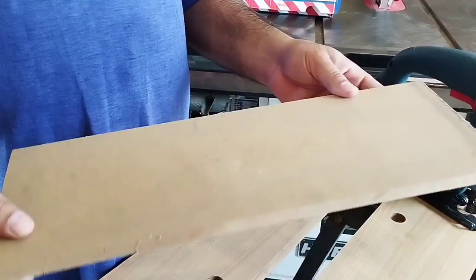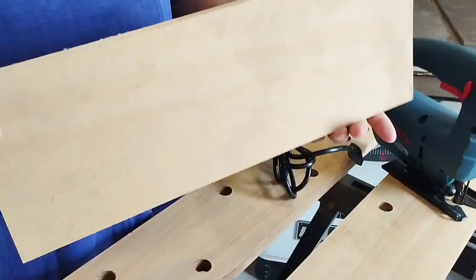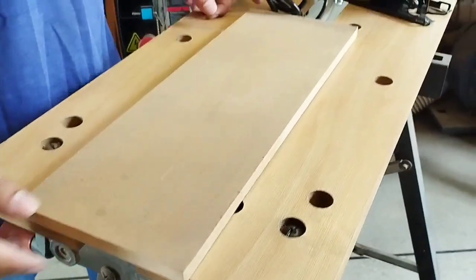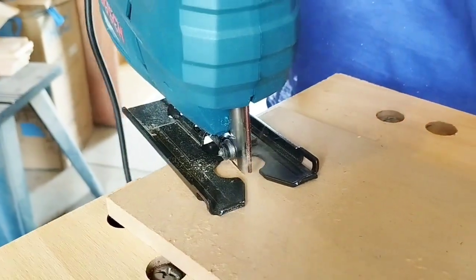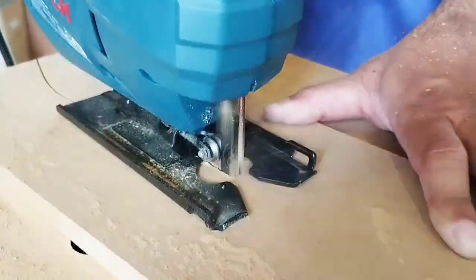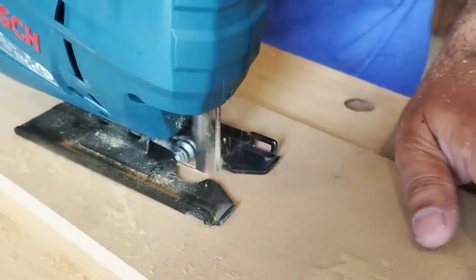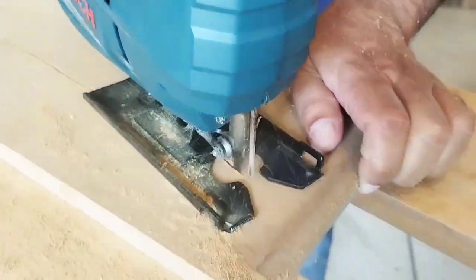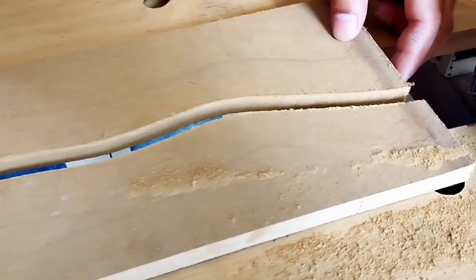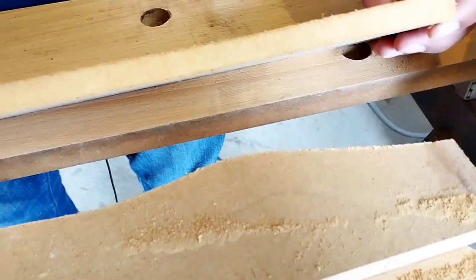Now I will show you a piece of MDF — this is a half-inch thickness piece. Let's see how it cuts. You can see how neat and clean a cut it has done. It is a very clean and accurate cut.